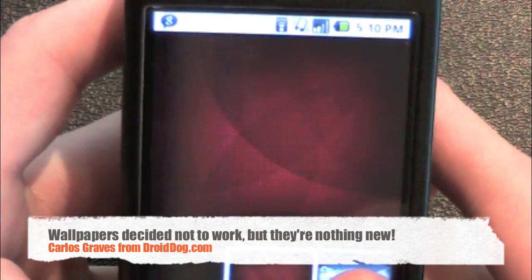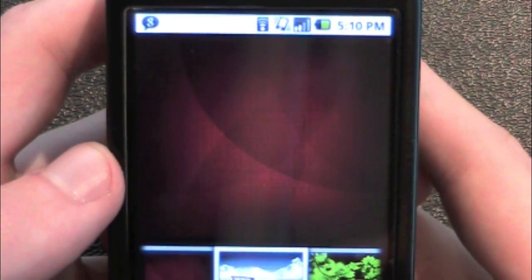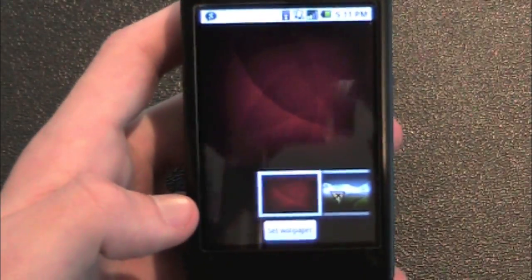Let me show you what we have. It's a little slow to load sometimes. We've got a bunch of new wallpapers. They're not anything new to Android, they're just new to the G1.